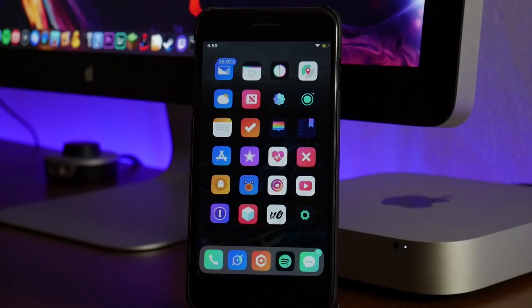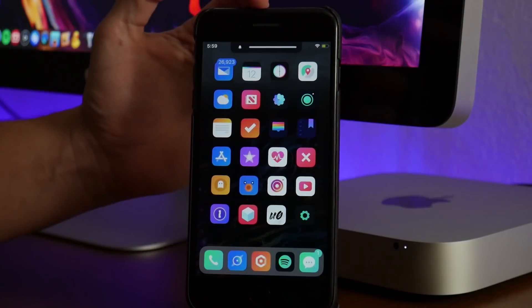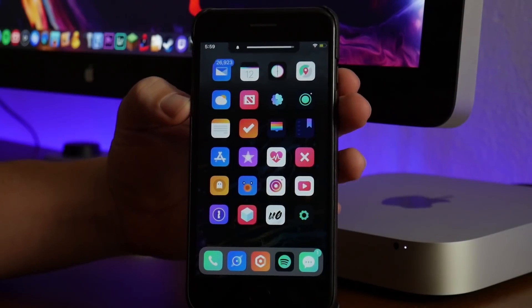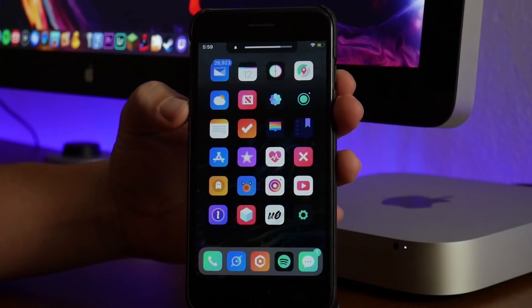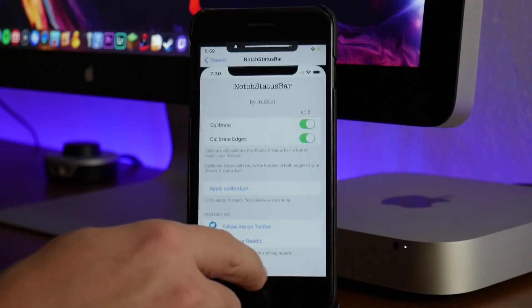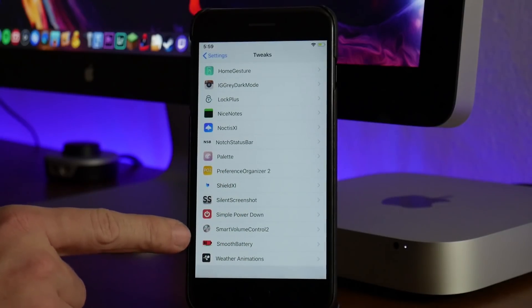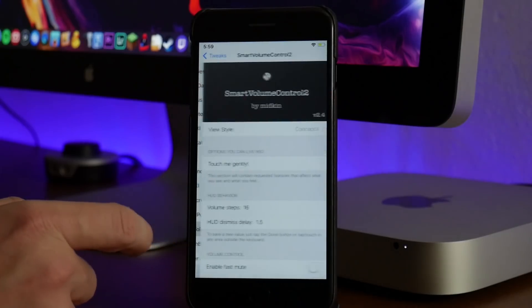The stock iOS volume HUD has always been an annoyance to me — I think it's ugly and it definitely needs an update. But we got a tweak for it called Smart Volume Control 2. If I go ahead and turn the volume up on my device, as you guys can see at the top there is my volume HUD and I think it looks really really good. There are a lot of different options to choose from. Let's jump into the settings and I'll show you guys all the different stuff you can do with Smart Volume Control 2. As you can see it actually has an animated icon within settings, which I thought was very interesting.